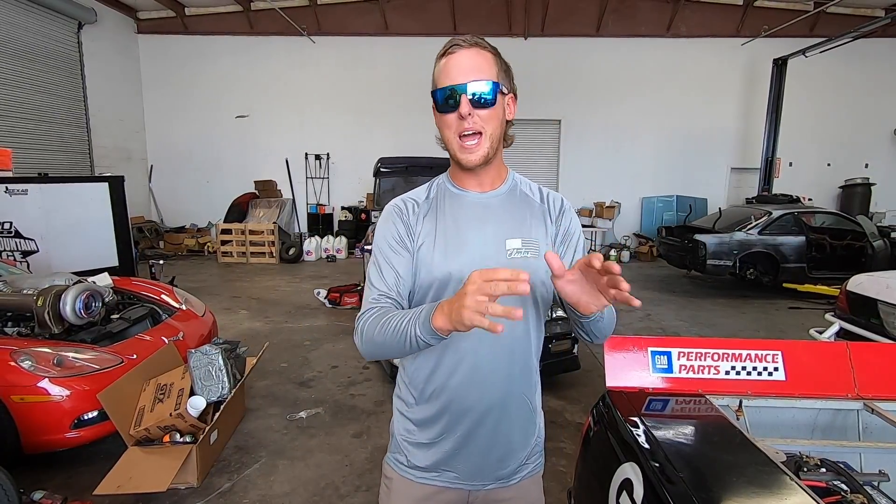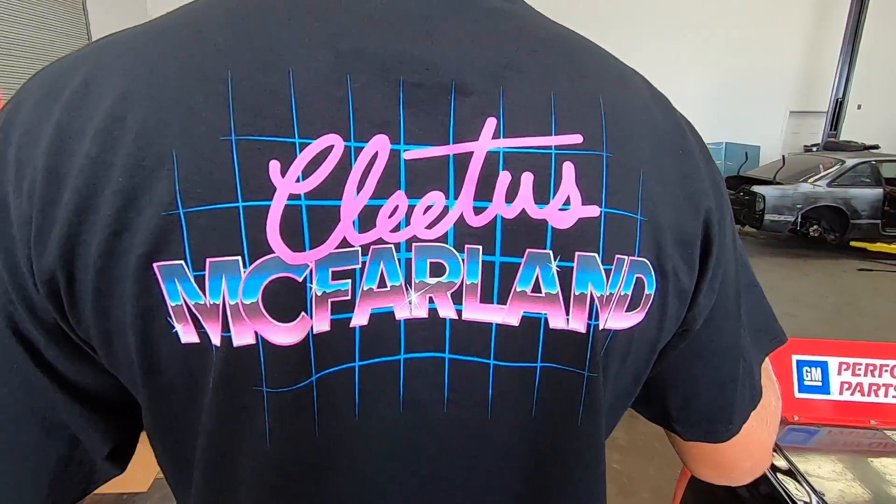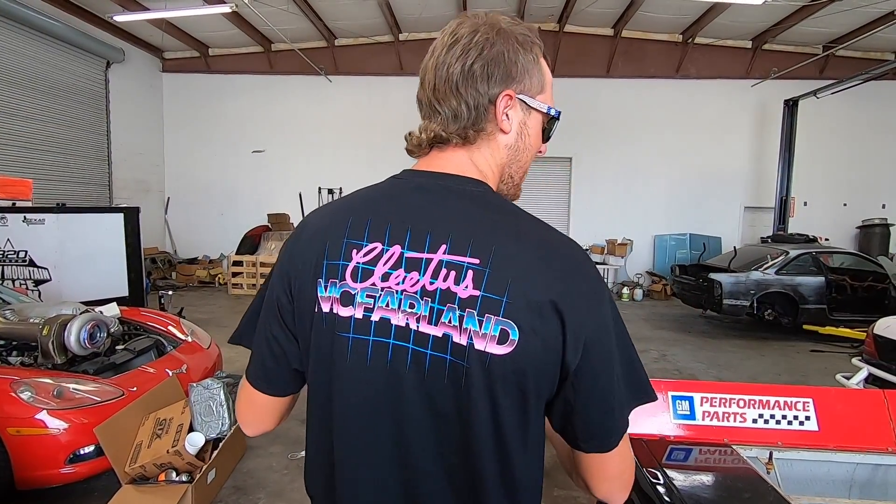These are available on the website, but we got more for you. With every shirt drop, we like to throw in a black shirt. So for that one, we have our vintage McFarlane shirt. This is kind of one of our first retro-looking shirts. We got the neon colors on there. Went with Cletus McFarlane on the back - we figured you guys would like it. I think the design came out pretty neat.